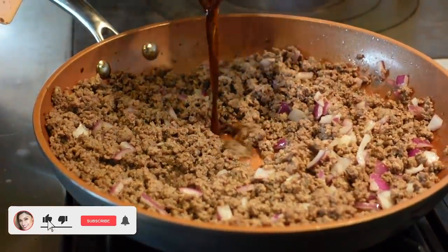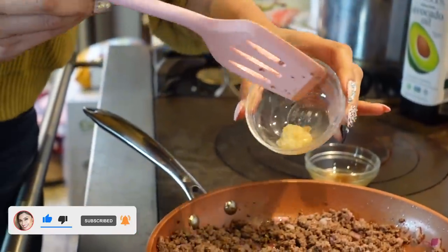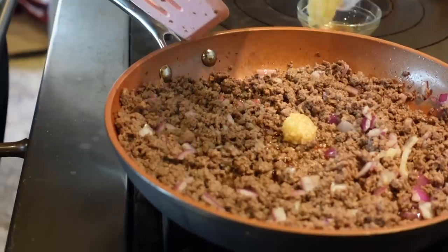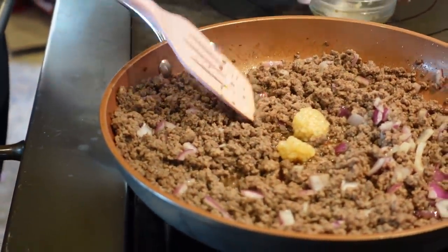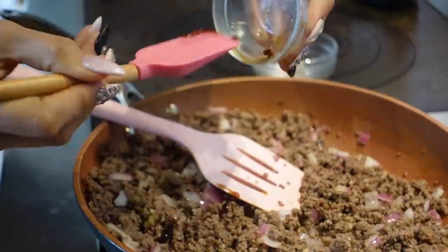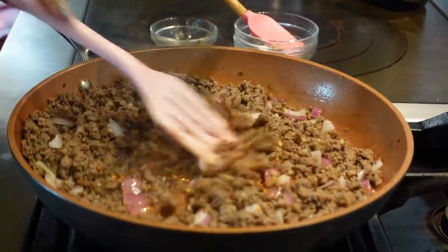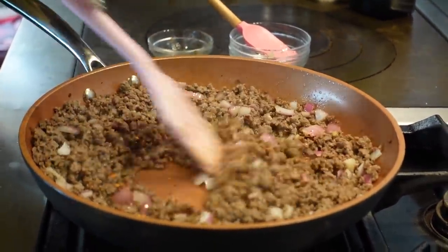Now we're adding one-fourth cup of either coconut aminos or soy sauce — I'm personally using aminos. This is two teaspoons of minced garlic. We have a quarter teaspoon of oyster sauce, which is more optional but I love the taste. And here we have a teaspoon of chili flakes — you can do a quarter, a half, or none if you're anti-spice.